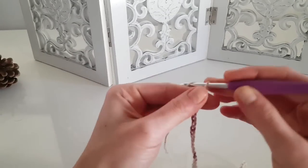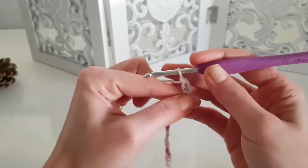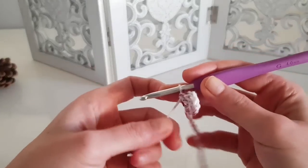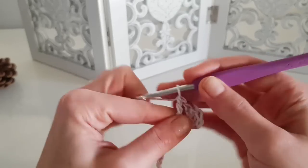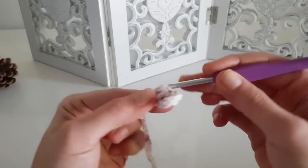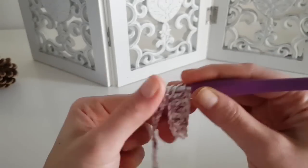After chaining the stitches needed for your size, chain two more, then in the third stitch start your first double crochet. We will do six double crochet for one side of the front panel. For size S and M it's six stitches, and for sizes L and XL it will be seven stitches, and for XXL it will be eight stitches.